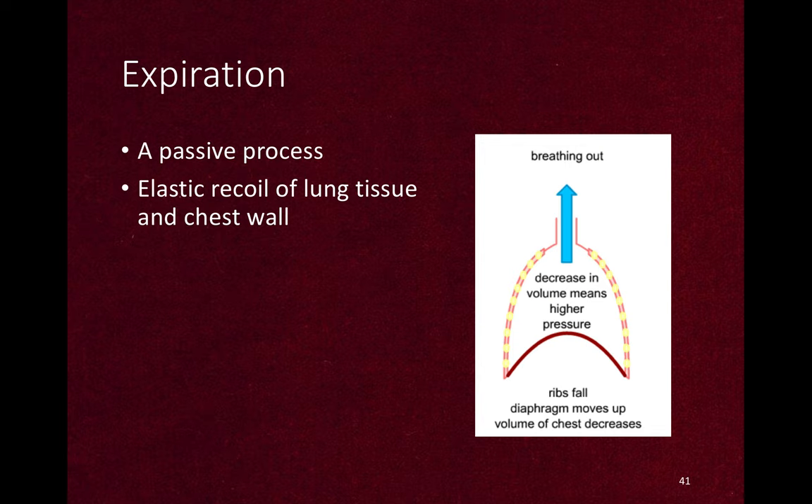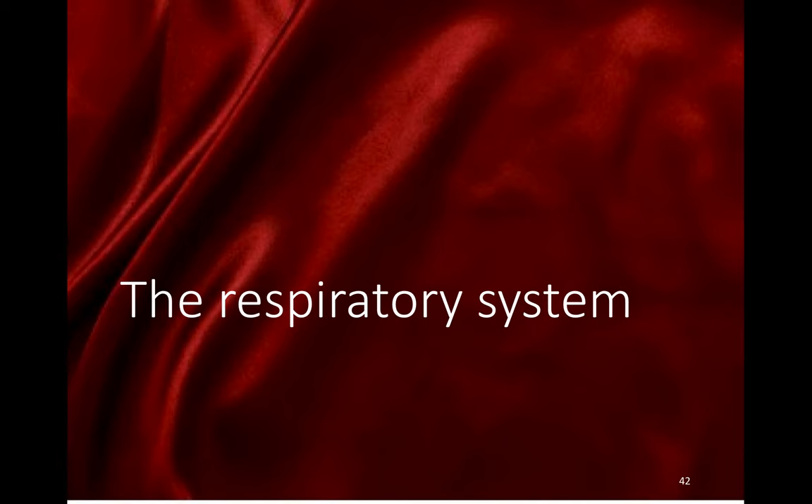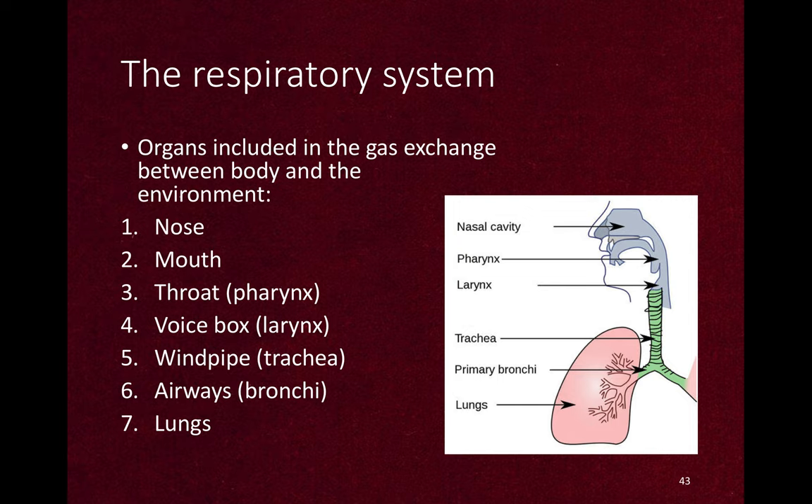Expiration is a passive process by the elastic recoil of the lung and chest wall. Breathing involves many organs: nose, mouth, throat, voice box, windpipe, airways, and lungs — but here we are going to discuss only the intrathoracic organs.